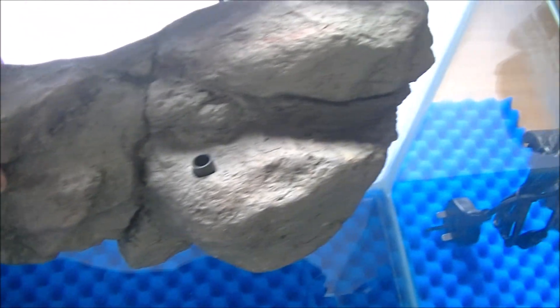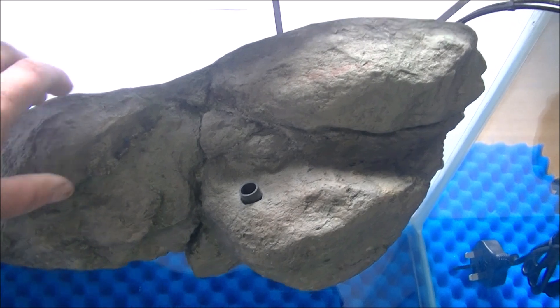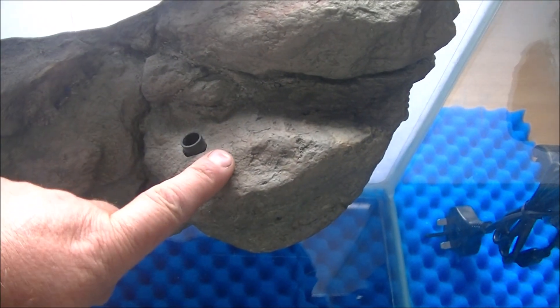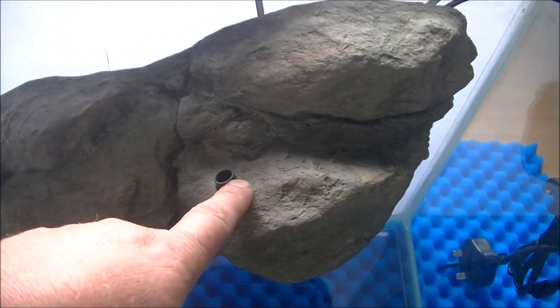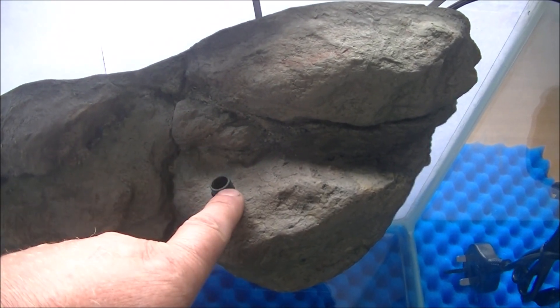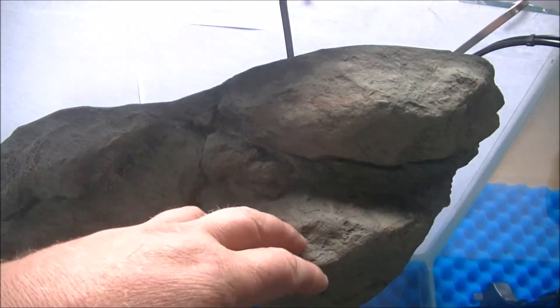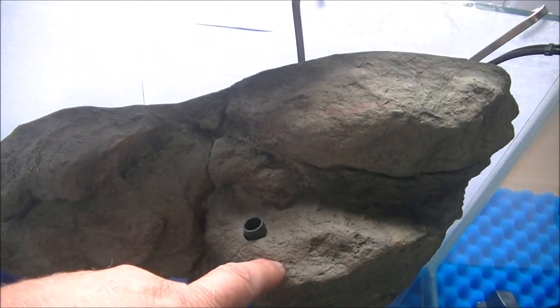Okay, this is it here — just for some sort of scale I've got my hand next to it. It's basically a resin ornament with a pump in it. The pump draws oxygen in, mixes it with the water, and spits it out in an oxygenated stream, so you don't need a separate venturi or anything like that.